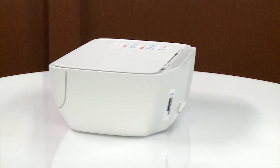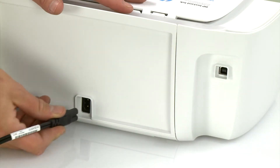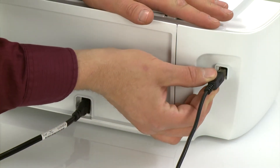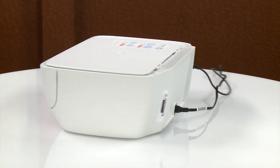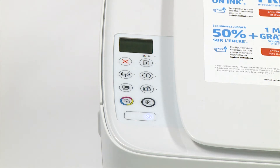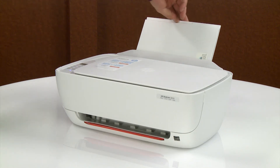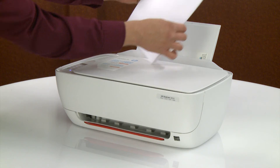Go to the rear. Reconnect the power cord and then reconnect the USB cable if one was previously connected. Return to the front. The printer should automatically power on. If it does not, press the power button. Raise the input tray. Load paper into the input tray and adjust the guide.